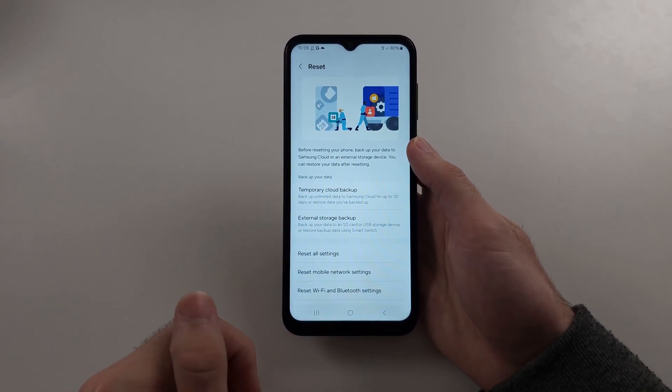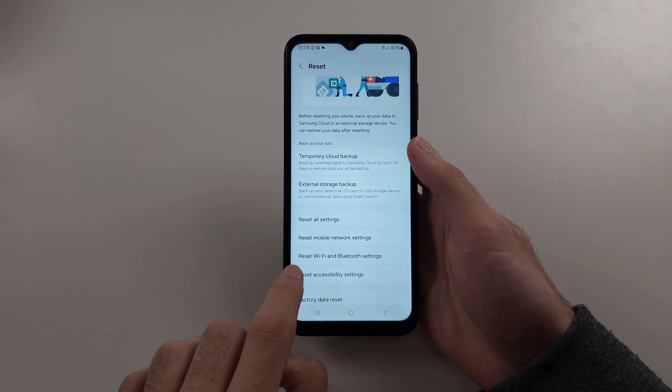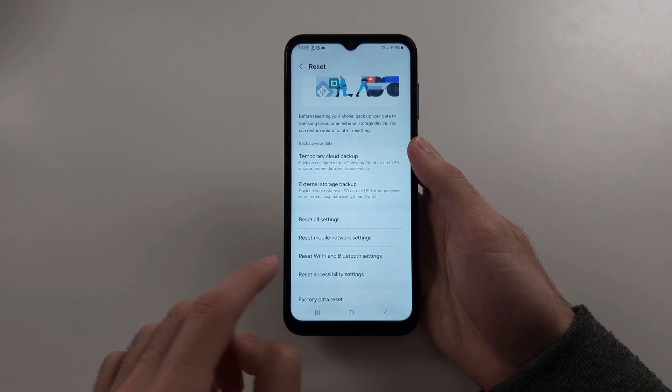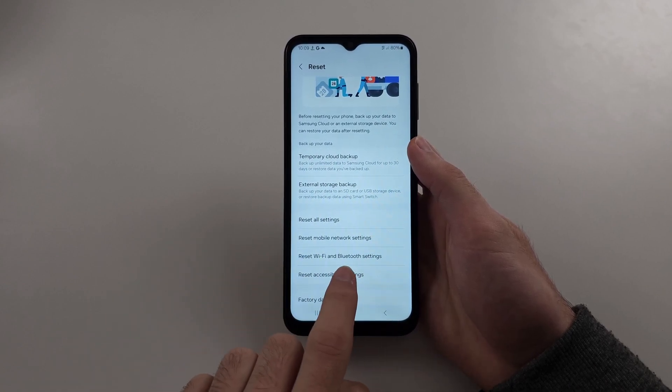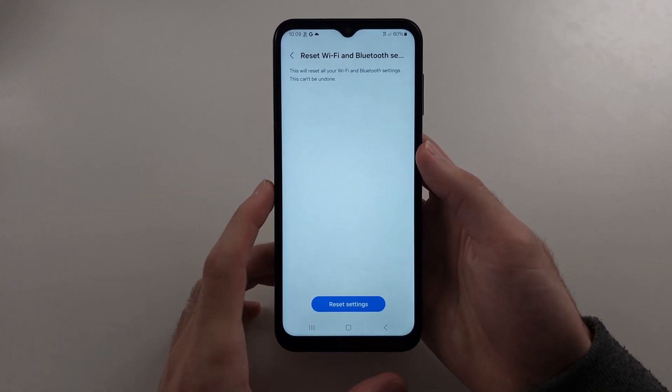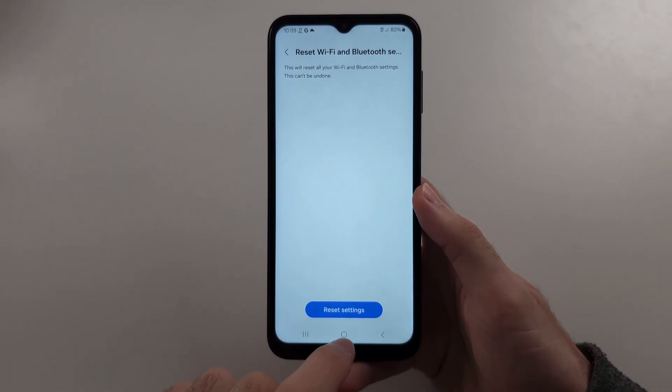The first thing we're going to try is either resetting Wi-Fi and Bluetooth settings or resetting mobile network settings. So just do whichever one applies to you. If you reset the Wi-Fi and Bluetooth, you will have to re-log into the Wi-Fi network and re-pair your Bluetooth devices.